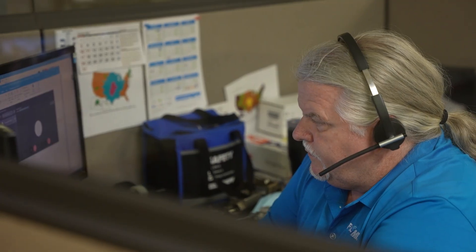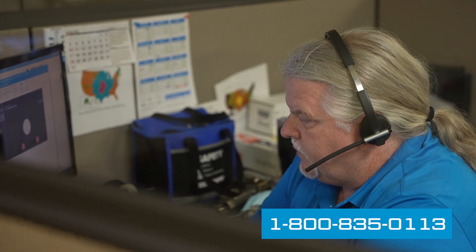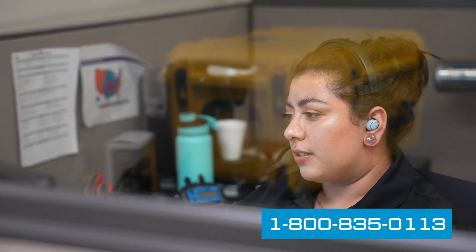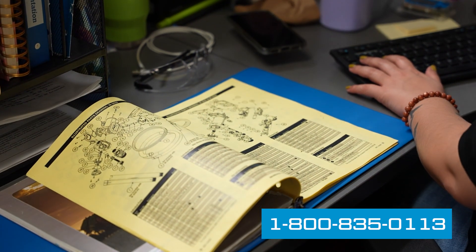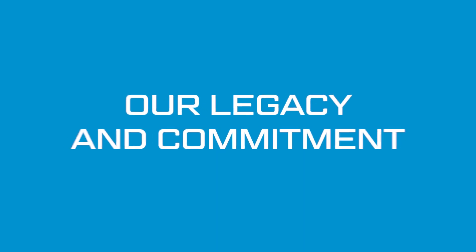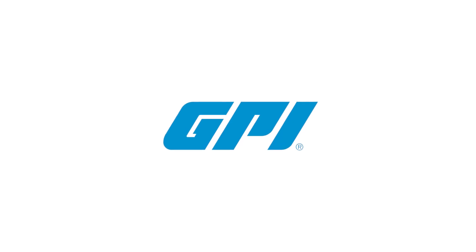If you have any questions, you can call our support line and speak to a USA-based product support representative at our factory, who will assist you with installation, maintenance, repair, and warranty questions. This responsive live service is our legacy and our commitment to you. Thank you for choosing GPI.